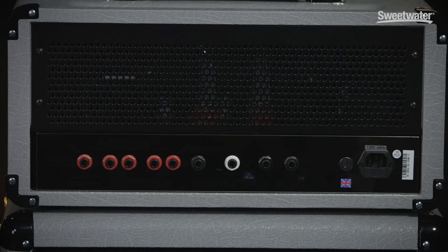It's got a standby switch which, in the up position, is at 5 watts; in the middle is standby; down is 20 watts. On the back it has a footswitch input with a white jack on it so you can see it in the dark, which is useful. It's got five speaker outputs for the various combinations and it's also got a series effects loop.